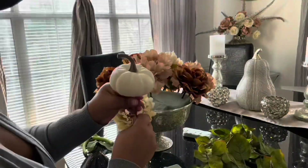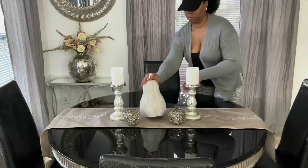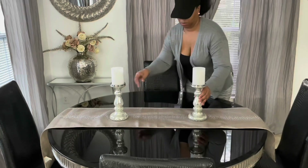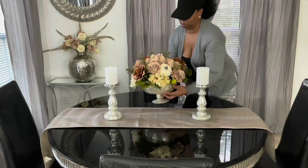I wanted to change out the centerpiece on my dining table, so I made an easy DIY floor arrangement — it was really easy and it turned out really pretty — and I placed it on my table. That's where it is as of now, as we speak.